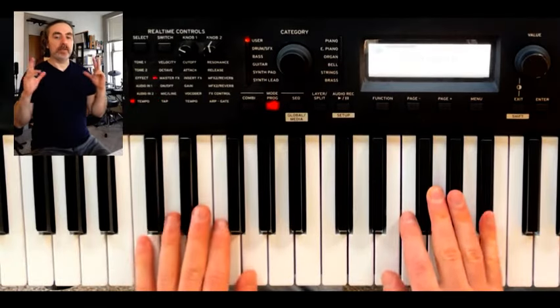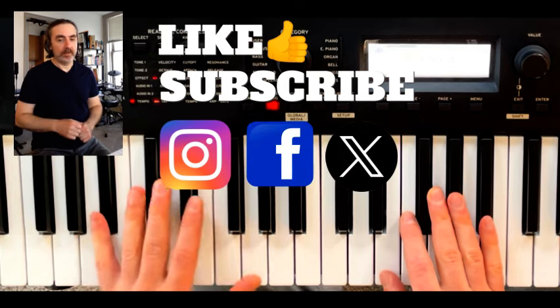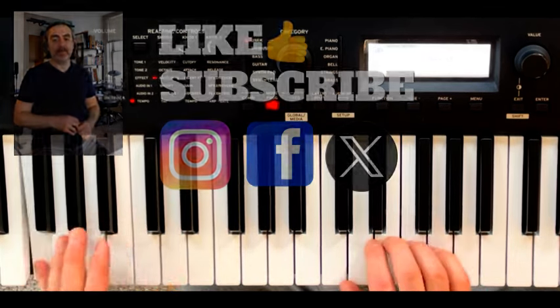All right gang, that's it for today. Don't forget to like and subscribe and also follow me on my social media platforms. Until next time, keep on synth-ing!